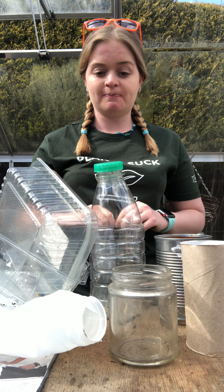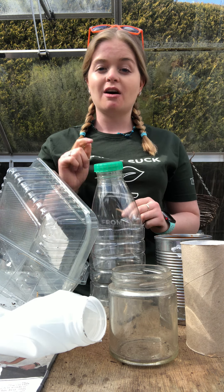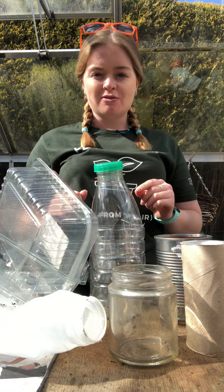In front of me it looks like I've got a load of rubbish ready to go in the recycle bin — well it could — but I'm going to use all these different bits and pieces to show you little tips to change these into things we can use in the garden. The first one I'm going to show you is my absolute favorite.